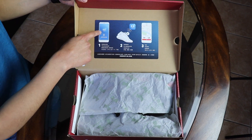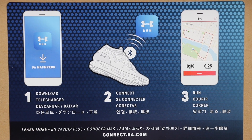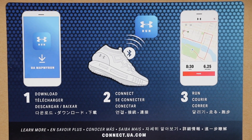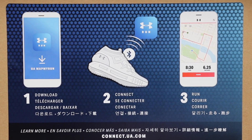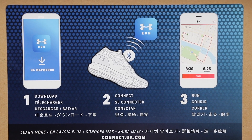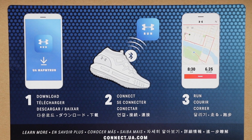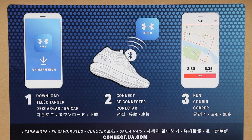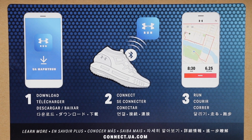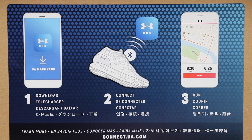Opening the box, the first thing you notice is Under Armour's app, which you connect via Bluetooth and it tracks all your runs. This app is designed to track all your routes and it also gives you new routes to run. It tracks how much you run, your speed, and everything. The cool thing about it is that you don't need to take your phone with you — you just download the app via Android or Apple, connect to your shoe via Bluetooth, and once connected you just start running and it tracks all your routes.